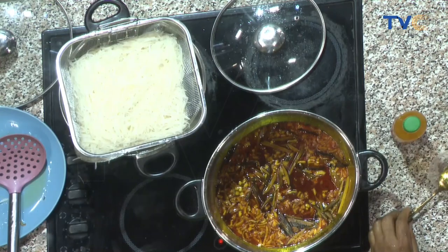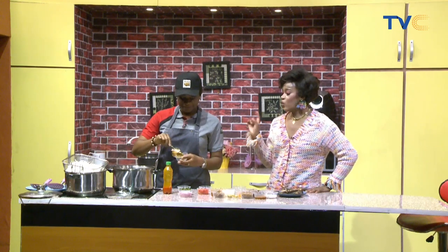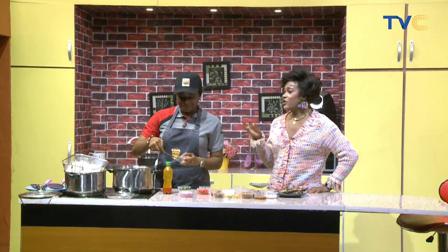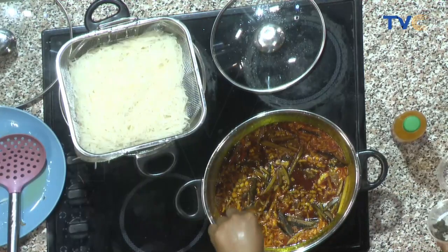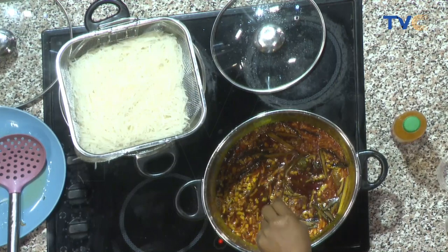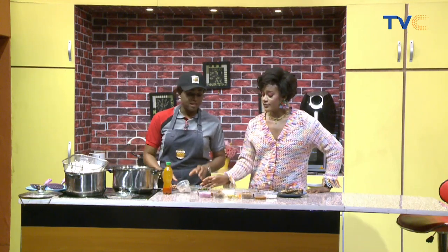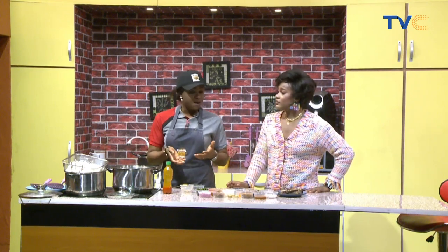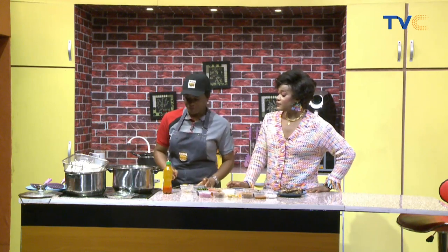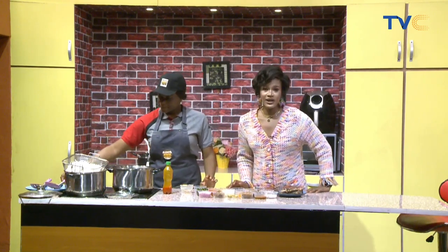We let that simmer, and the next thing is ogiri. I've always believed that when using ogiri you don't need seasoning cubes, because ogiri has that local flavor you're expecting. But if you don't have ogiri, you can use iru or dawadawa in its place.